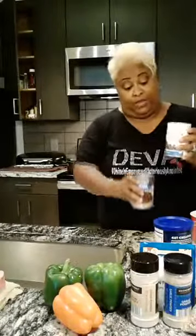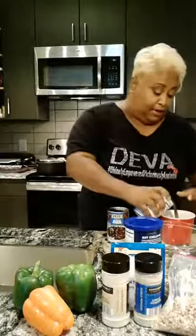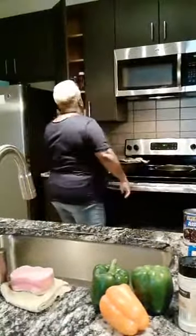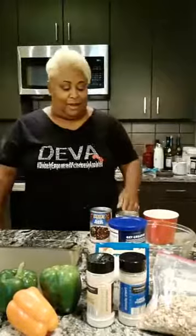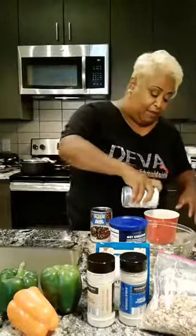We're going to start out with the black beans. These are the foundation of your meatless meatballs. Close the cabinet, please. What I'm doing is I'm pouring off what is called aquafaba. Aquafaba is usually what's referred to as the liquid that is in chickpeas, but it really only means bean water. Aqua is water and fava is beans.